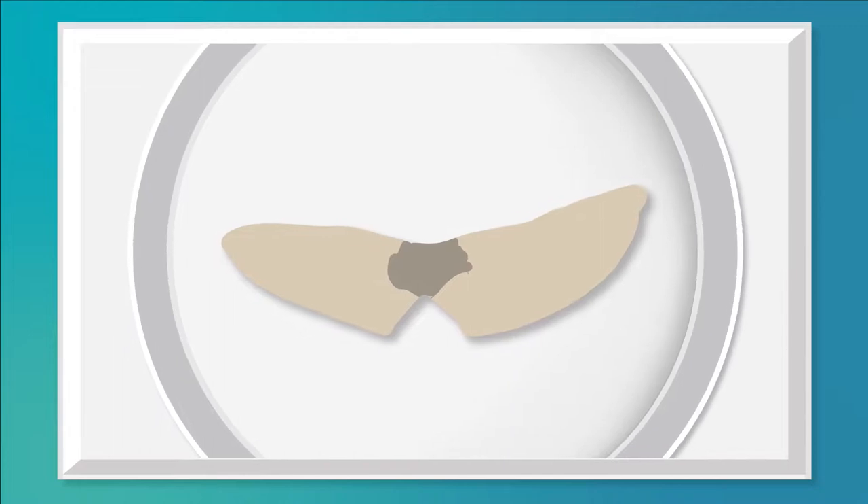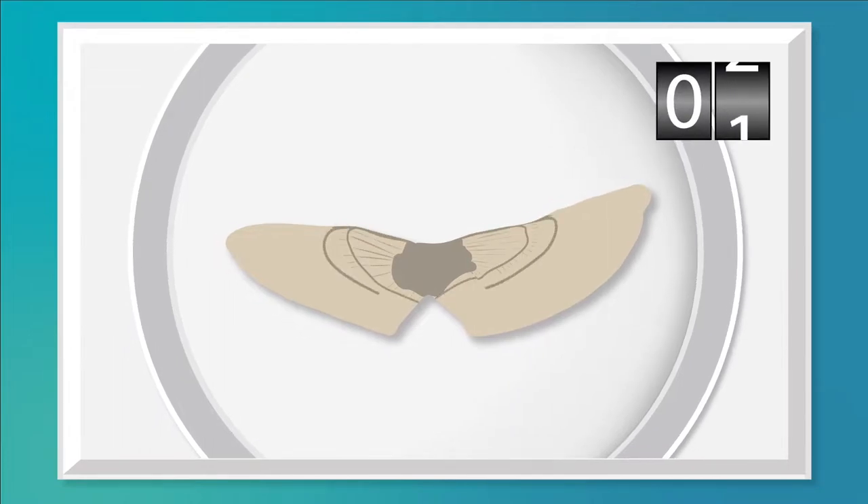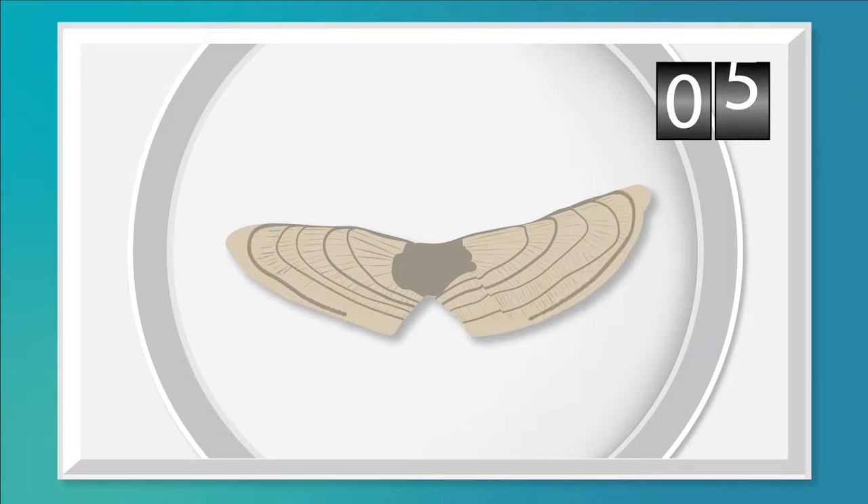The analysis of the largest pair, the sagitta, reveals the age of the fish, which is determined by counting the clear and dark bands present on a transversal cut, much like reading the rings of a tree trunk.